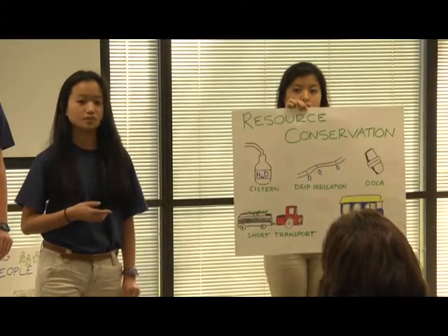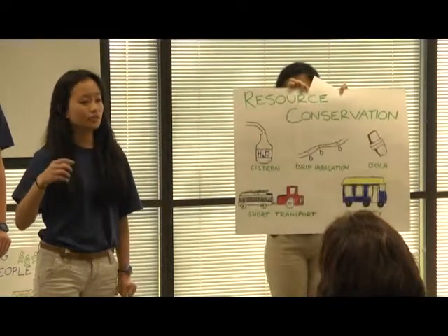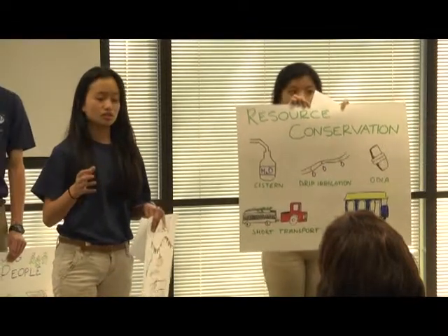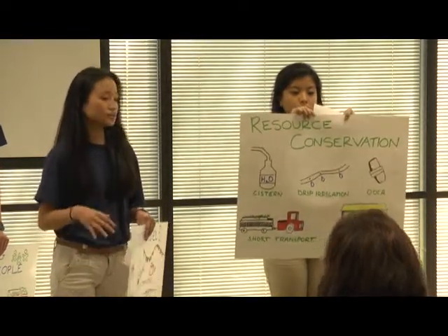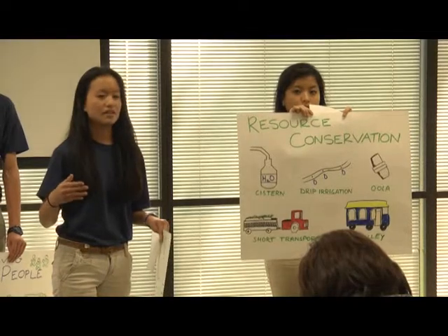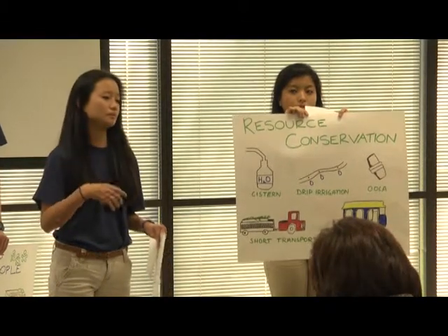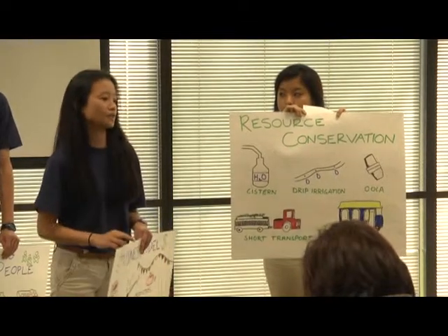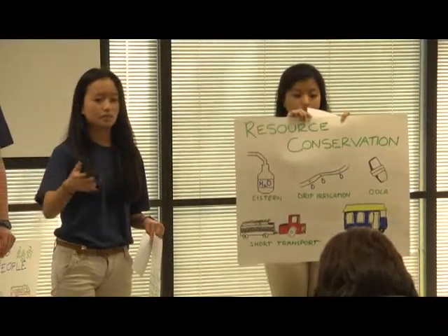A really cool idea we got from the Last Organic Outpost was to use OLAS — unglazed ceramic pots stuck together. You fill them with water, bury them in the soil, and when the sun bakes down on the soil, the water slowly sweats through the ceramic pot, creating a nicely moist area of soil around it. To reduce energy costs — and we don't have many to start — we are going to introduce a trolley system to get people to and from the farm so they don't have to drive their own vehicles. Since it's local, you don't have to drive crops across the city; it's right within your own community.